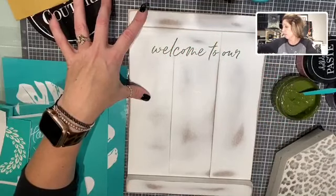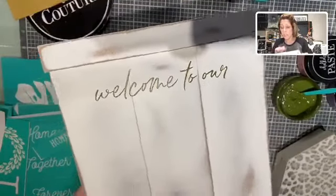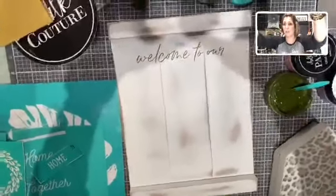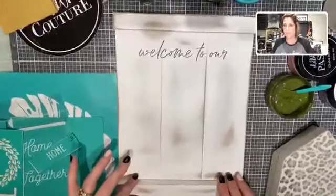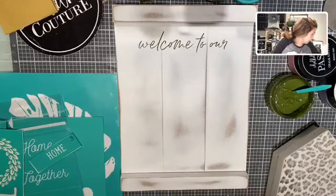Look at that, you guys — look how easy it was to get nice, crisp, clean letters. There's no weeding involved in this. That's what I really, really love.